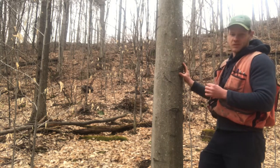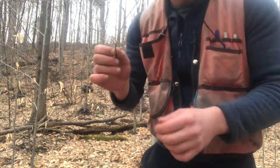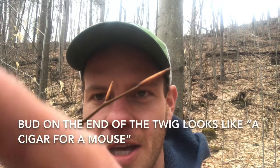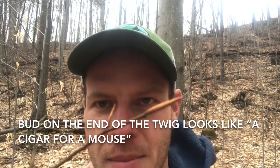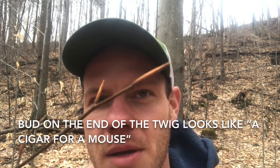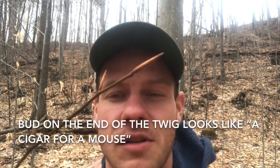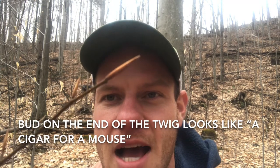There are a couple of other traits you can use to identify American Beech. One is their bud — I learned it looks like a cigar that a mouse would smoke. It's a very long, very thin, pointy bud. It looks like it would poke your eye out. No other tree that you're going to find in Vermont is going to have a bud that's as long and thin and pointy as this bud.